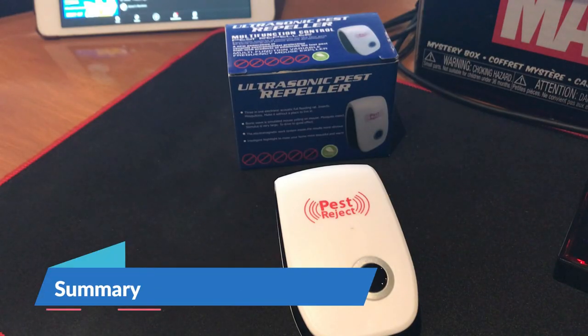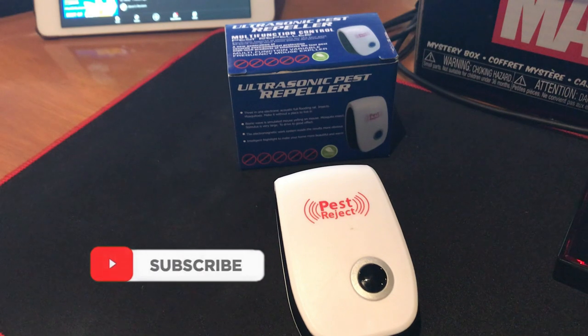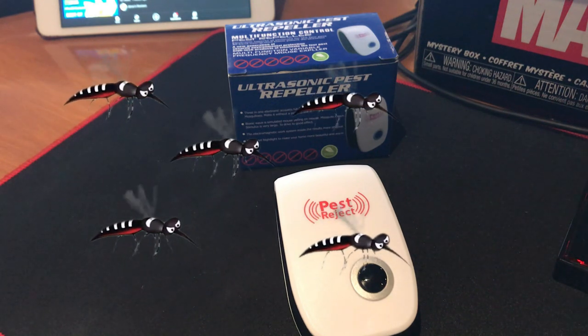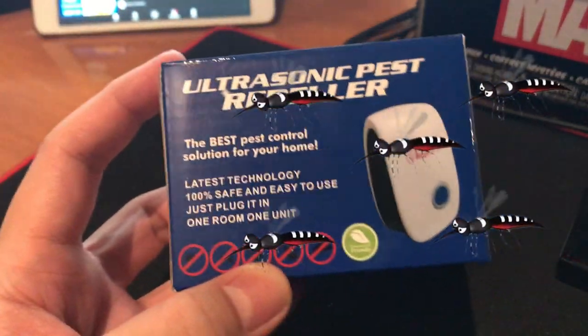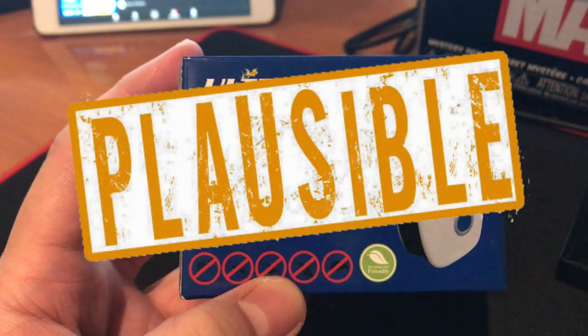After using the ultrasonic pest repeller for four weeks now, I would say that I have felt nothing extraordinary. It could have worked or not — maybe it's just a placebo effect. But I would leave it up to you guys. I will say that this one is plausible — it can either have worked or not.